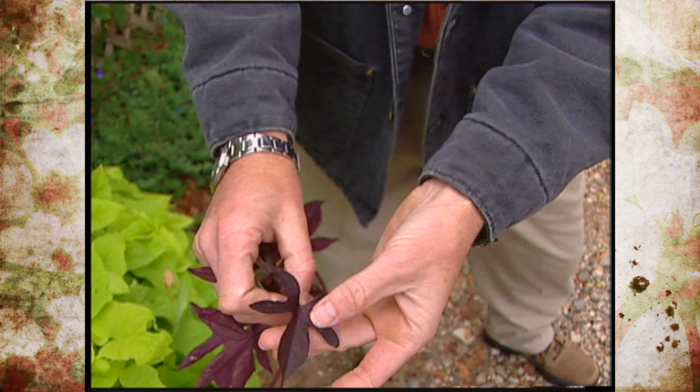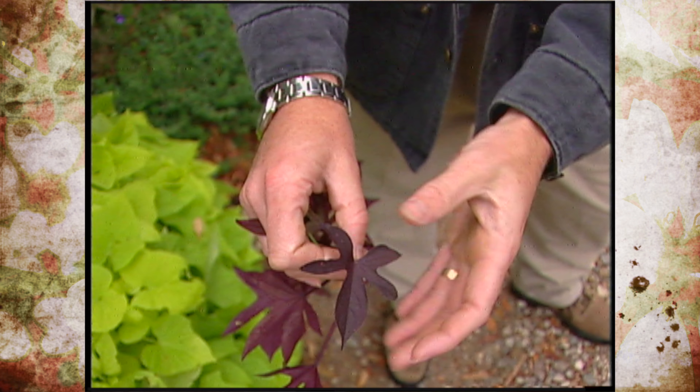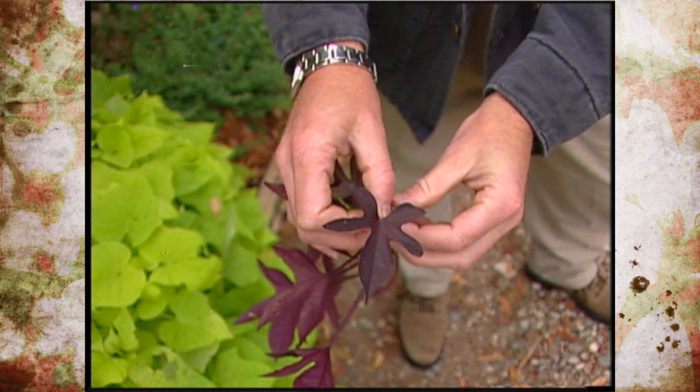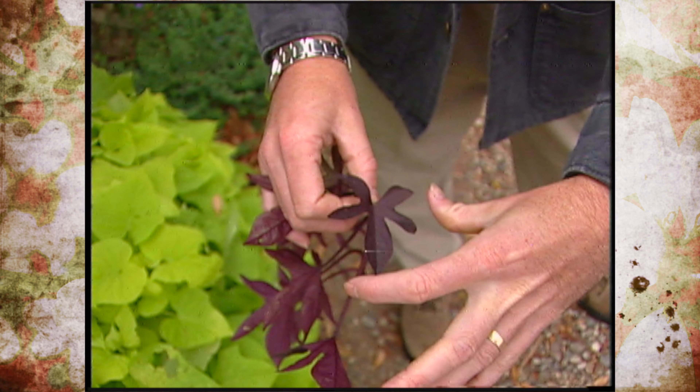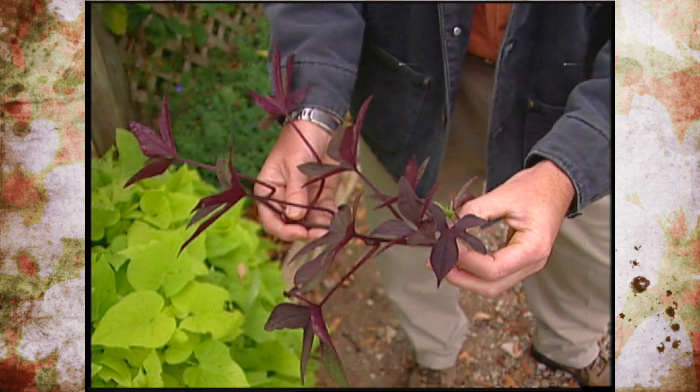There's another dark purple sweet potato called Ace of Spades or Black Beauty that has more heart-shaped leaves — more of a traditional sweet potato type of foliage. You might also see that one in the industry as well.